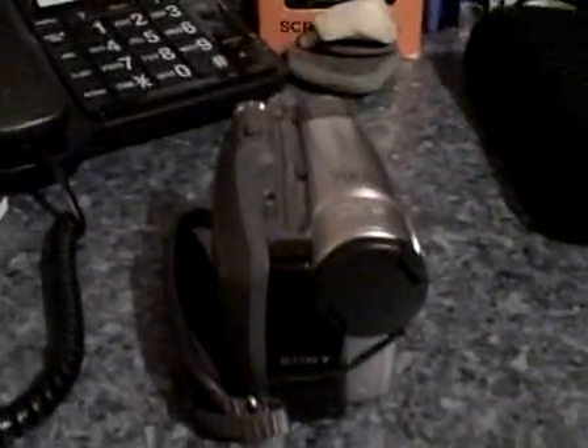I only make YouTube videos with cameras, I don't use them for anything else, so this would be no use to me if it can't get onto the internet. There are two ports here — the charging port and the DC port — and two other ports I'm not sure about. If any of you guys have ideas on how I might be able to upload to YouTube with it, let me know.